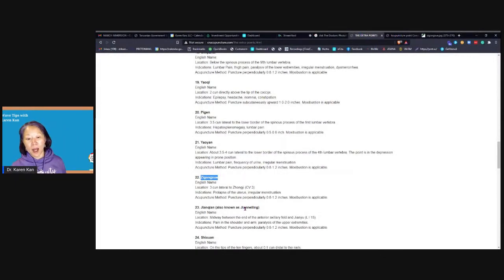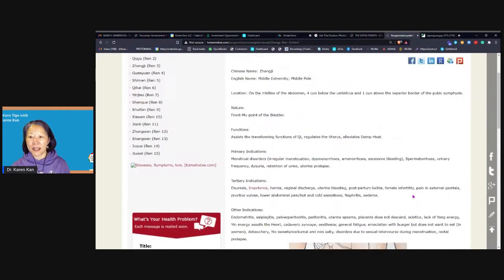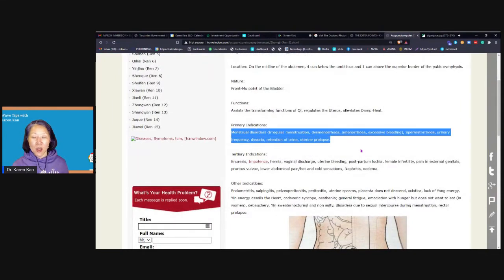We're going to be using a special point on either side of conception vessel three, called Jigong. It's actually used for menstrual-related issues. Now, conception vessel three — why am I telling you that even though we're not patching it? It's because you want to find that point first to find the Jigong, the extra point that's good for the uterus, bracketing either side of the uterus. If you look at REN3, also called CV3, it helps with menstrual disorders. So if you have only one patch, you could patch this point alone.